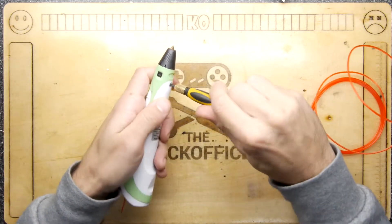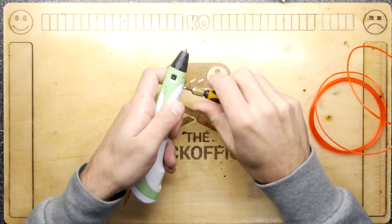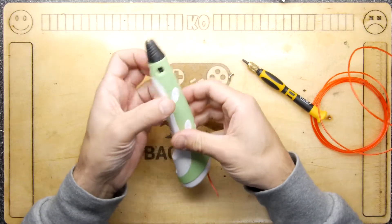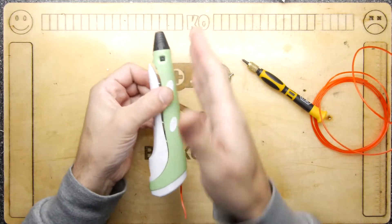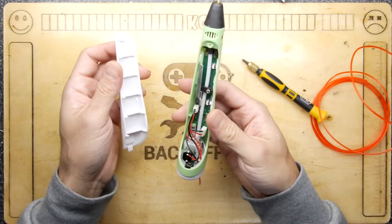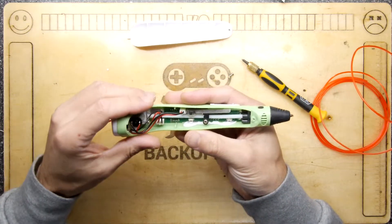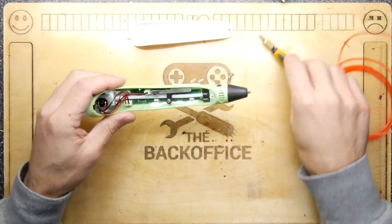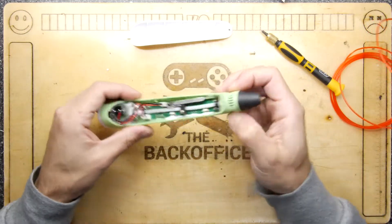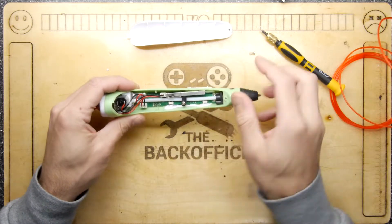I kind of think that might have been contributory to its failure, because on most of these, although you can wind them back, I wouldn't advise winding filament back out of the unit totally. I'd always feed filament forwards. But it does give us the opportunity to have a look inside and see how these things are constructed — and wow, I'm already kind of impressed. You've got the heated end here — the hot end — and the extruder there with the motor. Nice and simple.